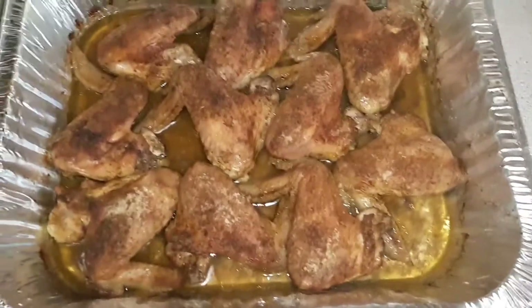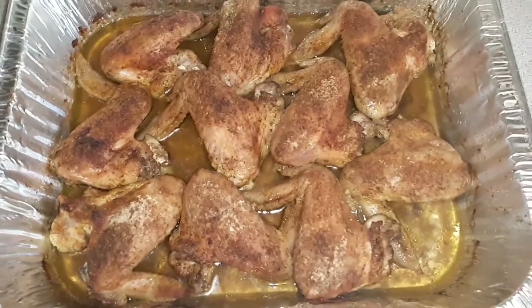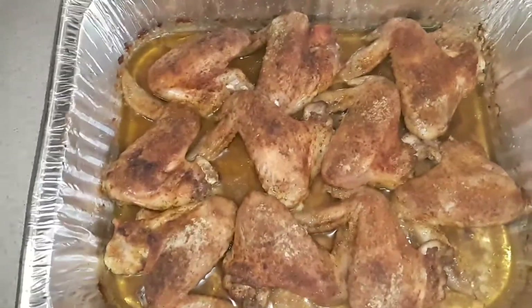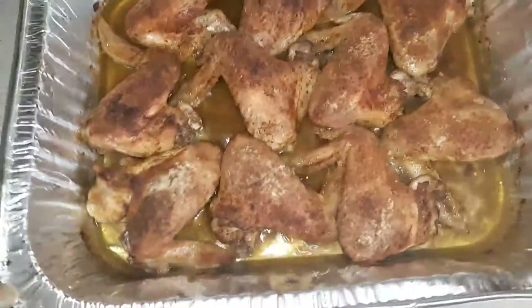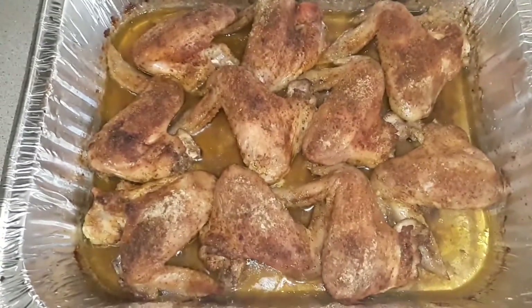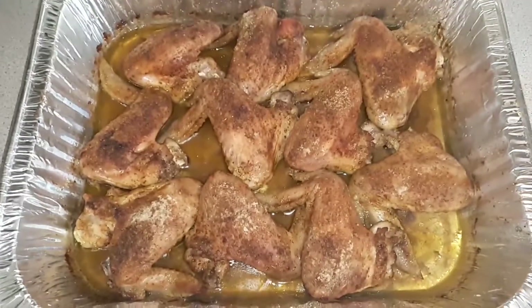I need to just put some juice on the top so it won't look so dry. It might look dry because of the seasoning, but it's not dry. See the gravy juice in the bottom — I'm going to add my flour and water to thicken it up. It's going to be super good.